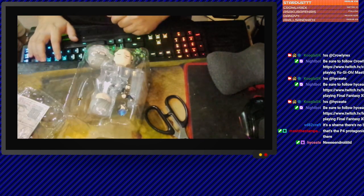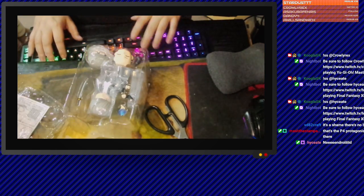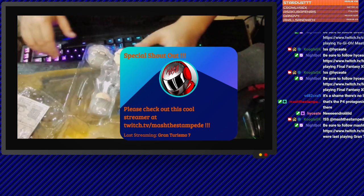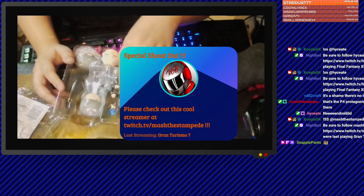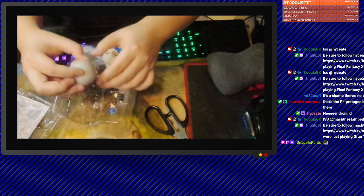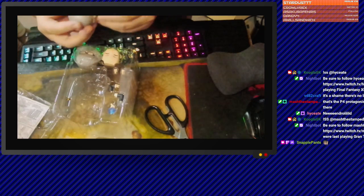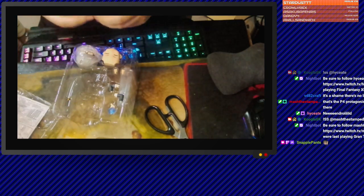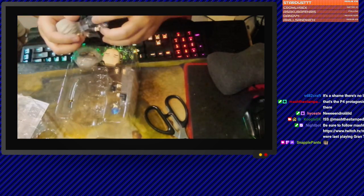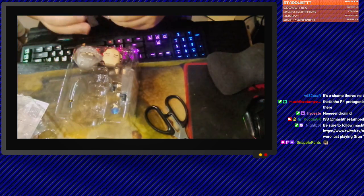MASH is in chat — shout out, MASH. I'm just doing the unboxing. What the fuck? There's plastic on his face too. Is it because this part pops out? He's got like a skirt of plastic on him.